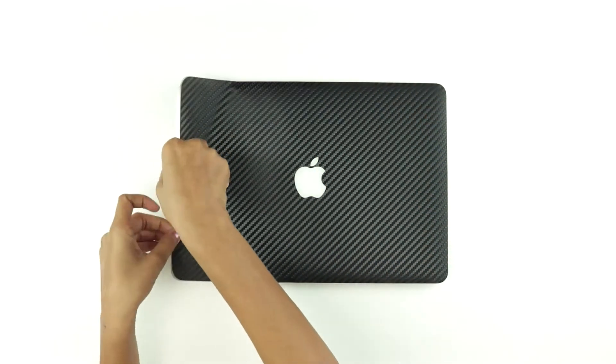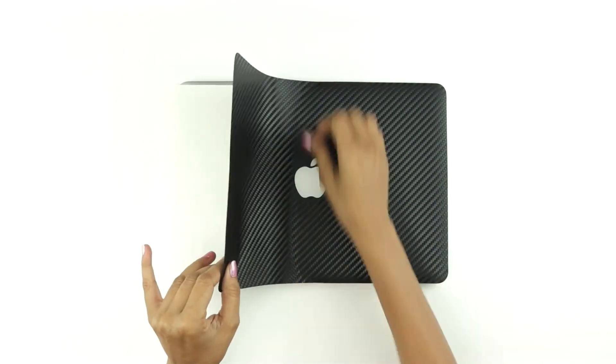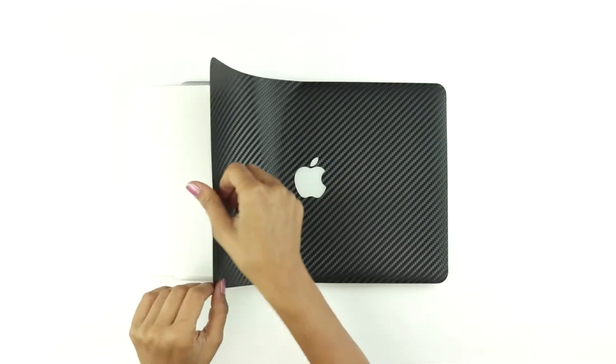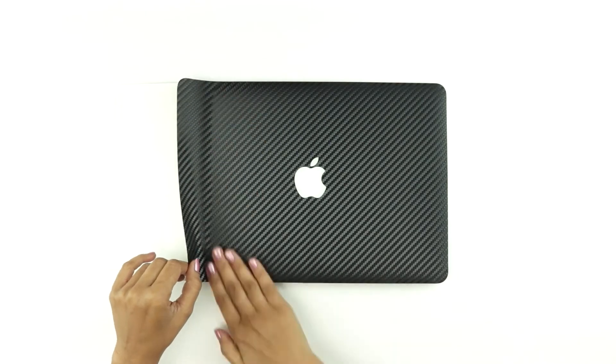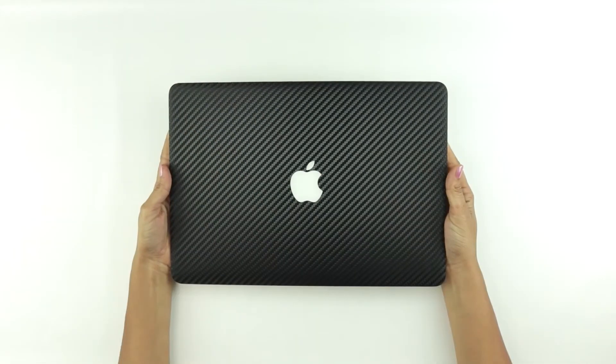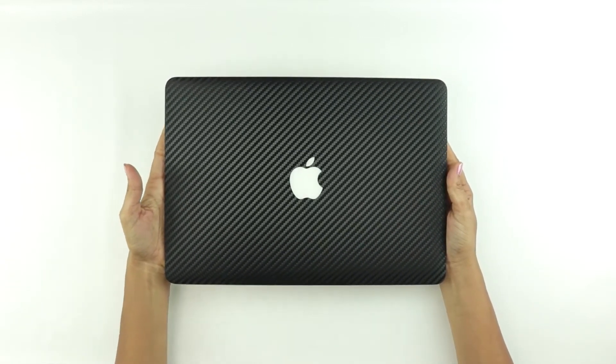Repeat the same procedure for the other portion of the skin. Show off your MacBook now, in style.